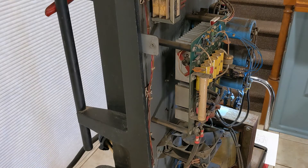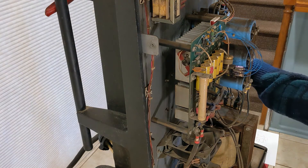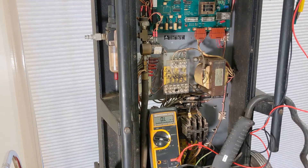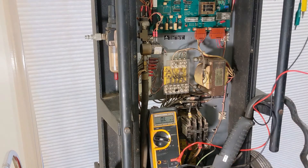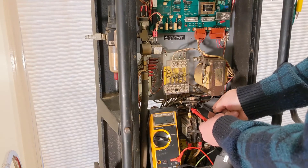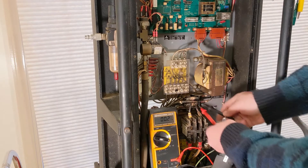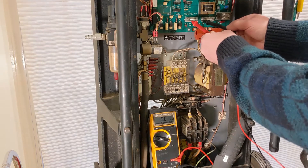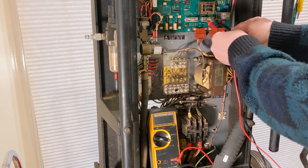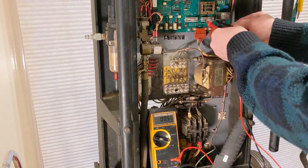I'm going to take the back panel off. I've got my voltmeter and I'm going to be checking resistance. First thing I want to do is just check these fuses out here and make sure they're good. That fuse is good. That one's good. That one's good. Checking this fuse up here — that's good. That one's good.